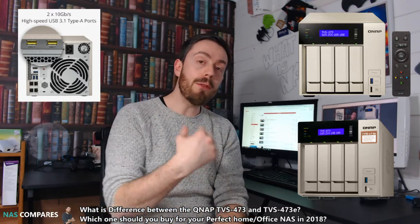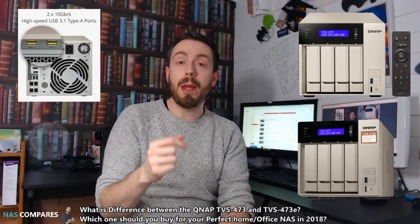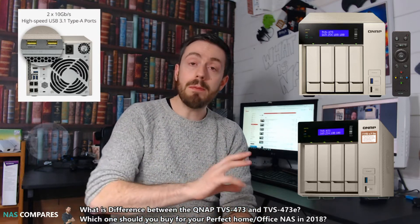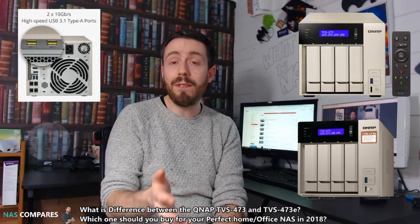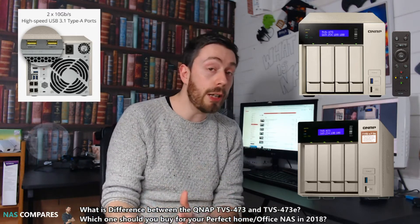So what QNAP did is they re-released the series, this time adding that little E on the end. I don't know whether the E stands for economy or anything, but what it means is this model now arrives with a few things removed to make it more cost efficient, removing somewhere between £50 to £100 from the price tag across the entire range, depending on which unit you look at.